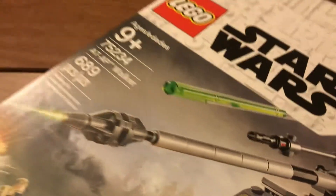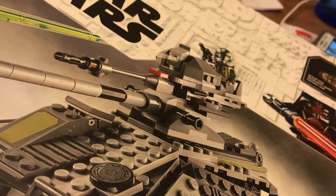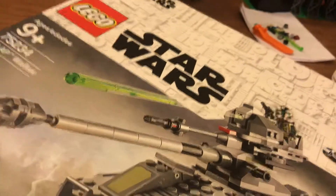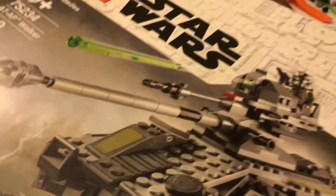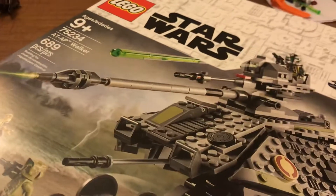Once again, AT-AP Walker, set 75234, ages 9 plus, 689 pieces — Lego Star Wars review. If you liked it, go ahead and like and hit subscribe. Comment down below what you want to see next. I'm going to have a low-key Lego base review coming up soon, so I can go ahead and tear it down and make another one — just be on the lookout for that. I also have some custom stuff that I want to show as well. I'll see y'all in the next video.